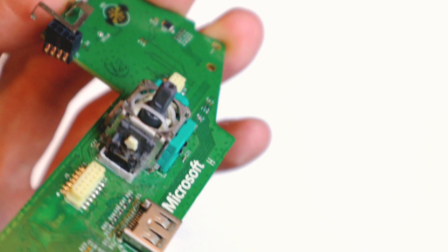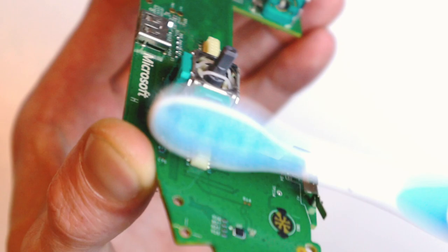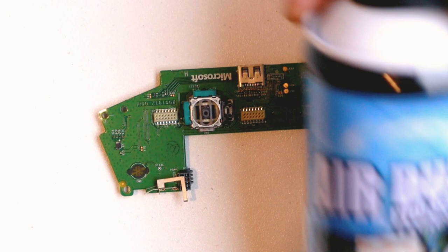Step one: grab yourself a straight toothbrush — make sure it's clean because you don't want to be adding more dirt and grime back into this. Just give it a good brush over. It's probably the easiest thing you could do to start to improve this, because they collect up dirt, grime, skin cells, all sorts of stuff over the years, and that can get in the way of the sensors and start to cause problems.